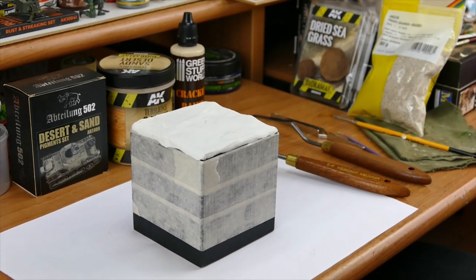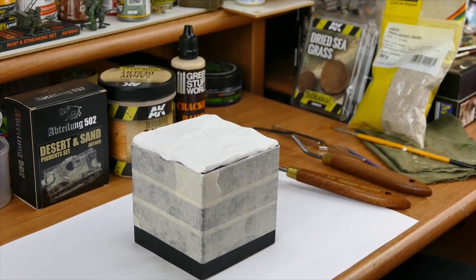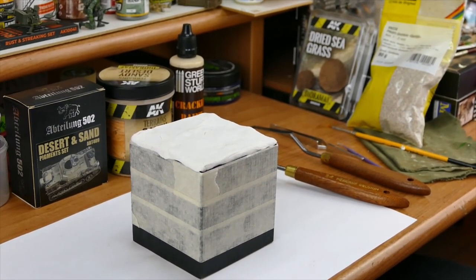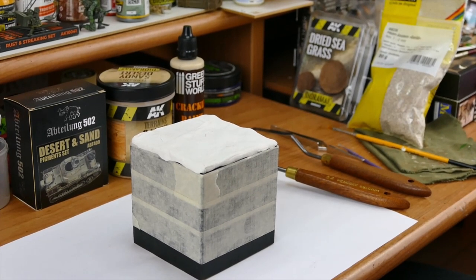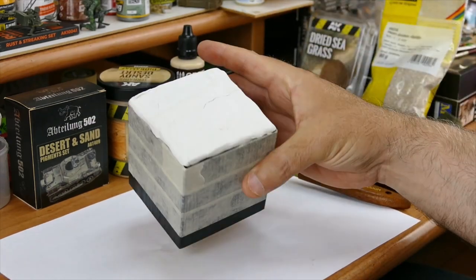Hello guys, it's been a long time, but on demand I thought let's do some tutorial for you guys. Today I'm gonna show you how to do some desert landscape for a small vignette, like you can see here.